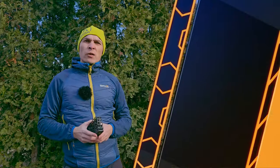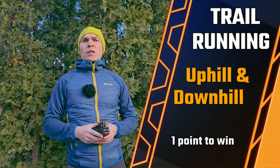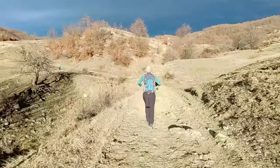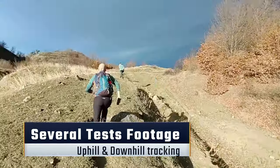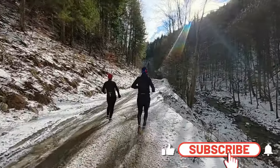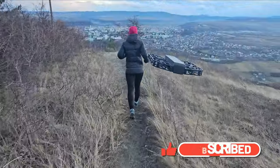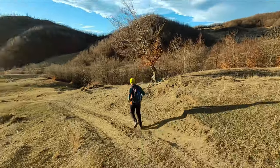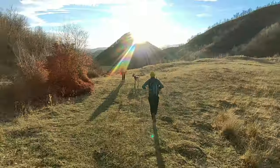The rules are quite simple: I will run to the top of a hill and back. If he manages to track me all the way and complete the test, he wins one point. If he loses battery or loses me, then I win the point.